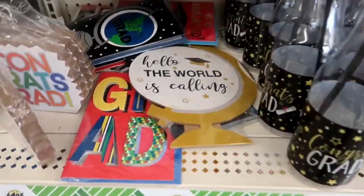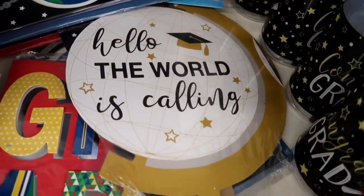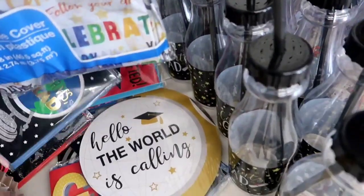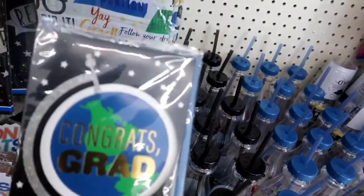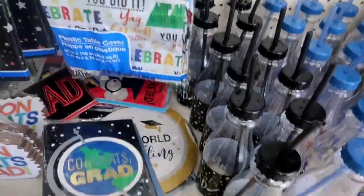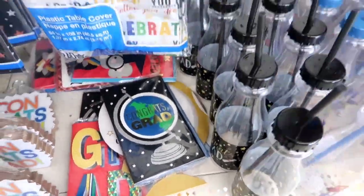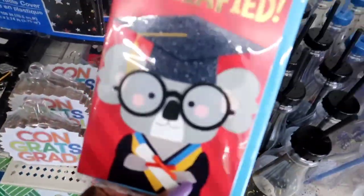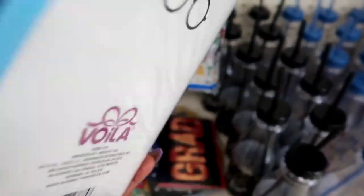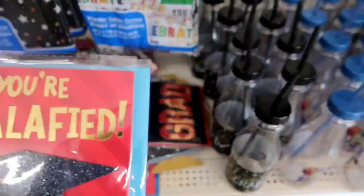Look at those cute little cups they have. Guys, they have the cutest cards — I can't wait for you to see the cards. I ended up getting one. Congrats, Grad — it's like you're ready to take on the world. And the cards are just $1.25. No matter what color you need, go there and get the cards. And don't forget — put some money in it for the graduate. Help them pay off those student loans or help them get ready for that next step. That cutest one says 'You're Qualified' — I got that one for Ethan. Hopefully he doesn't watch! I love anything with glasses.